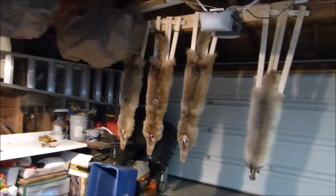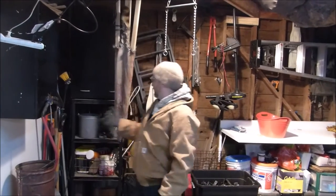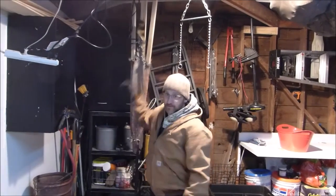I do run smaller boards too for some of the smaller coons. This coon's a little bit bigger, so he actually didn't fit on my coon board too well, so I put him on the coyote board and just didn't stretch him out as much.